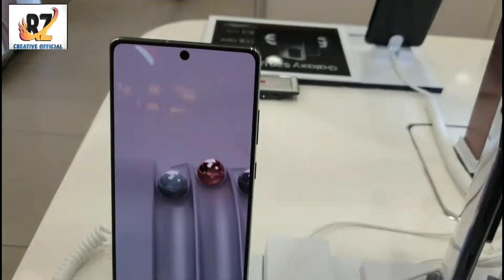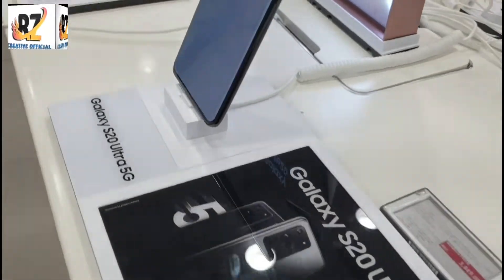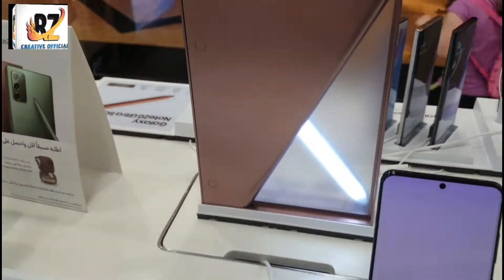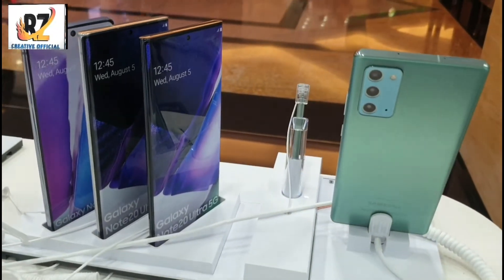With this, you will see the S20 Ultra. This is a color.